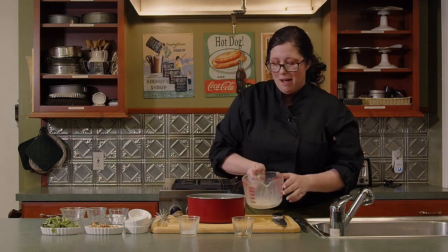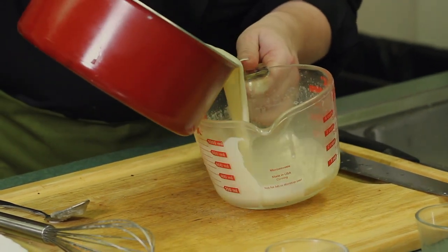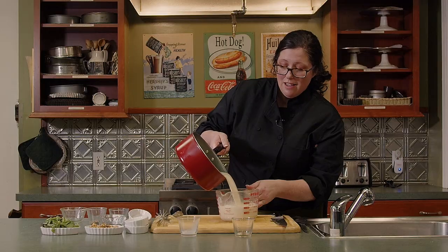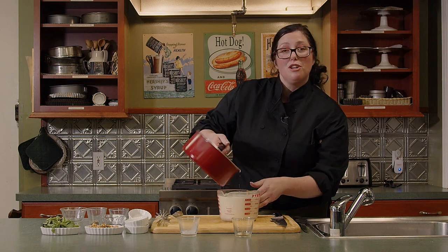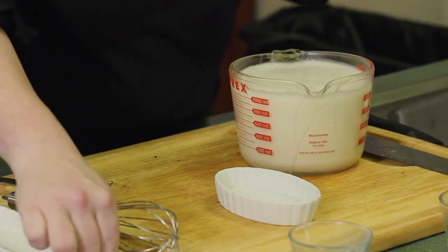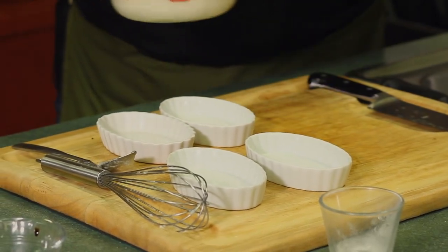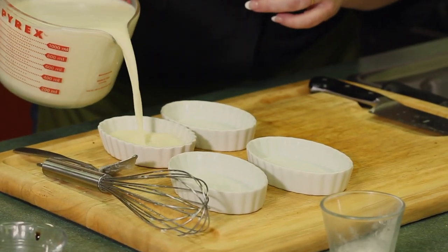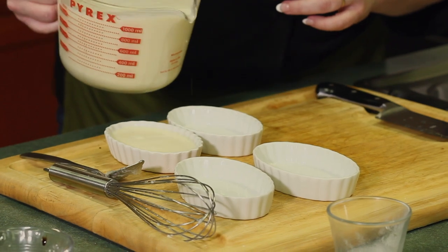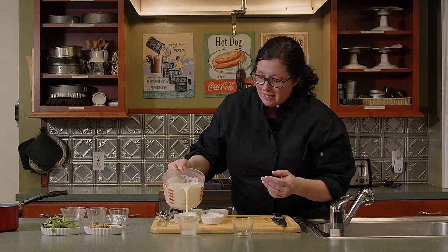Go ahead and take a Pyrex or any kind of measuring cup, because if you're a little klutzy and try to pour directly into your ramekins, it could go all over the place. We've got some really small ramekins, and it's good to use small ones so that they set fast enough. Pour it right to the top because we're not baking anything — there's nowhere it's going to go. It's going to set right where it is, and then we want a little extra room for our garnish on top.